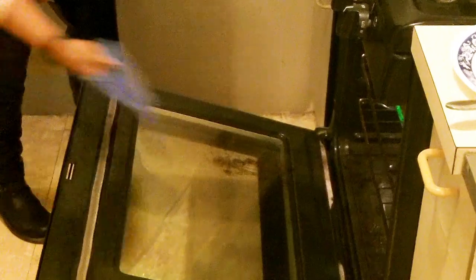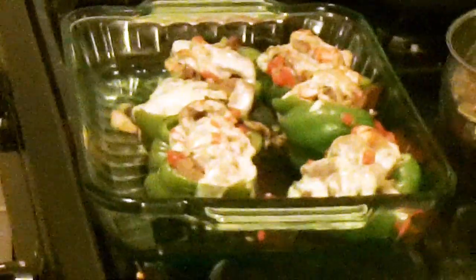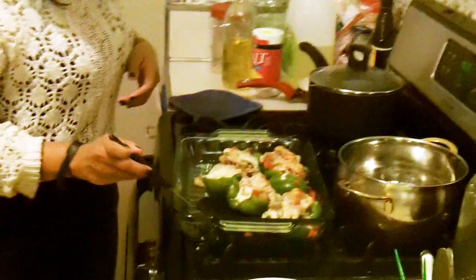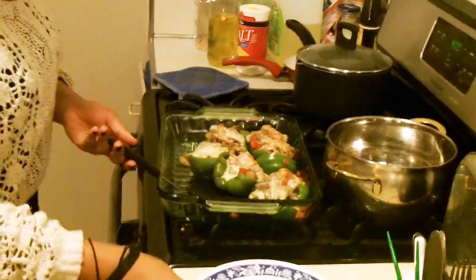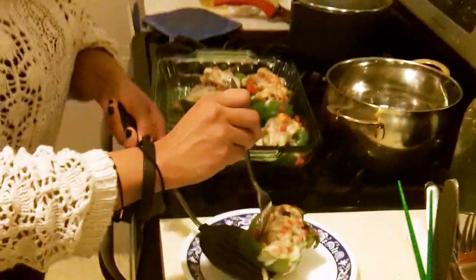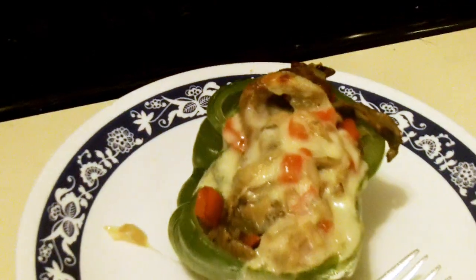It's been about 10 minutes, so let's check out the results. This is looking really good! I'm going to pull it out — oh, this is hot. It's ready to serve. And there you go — that is a Philly cheesesteak stuffed pepper, and it's healthy too!